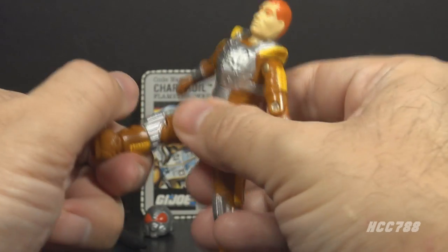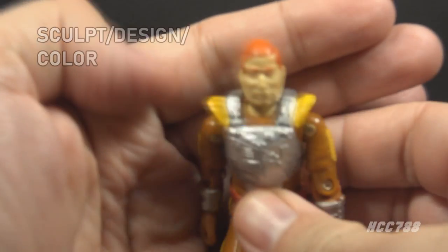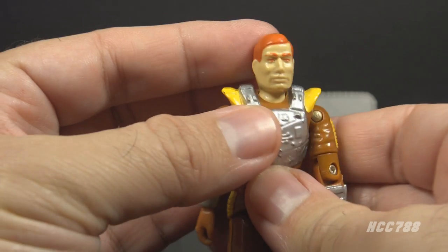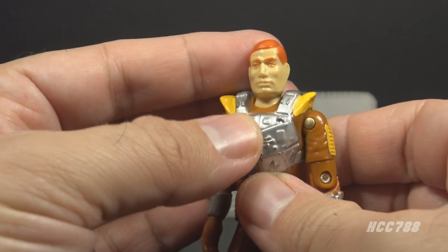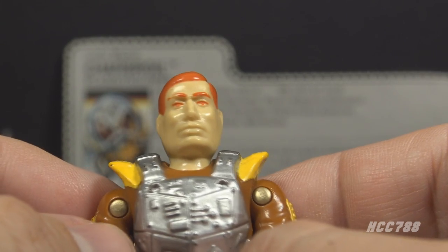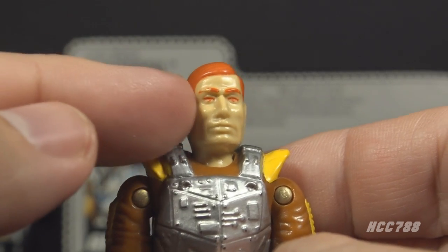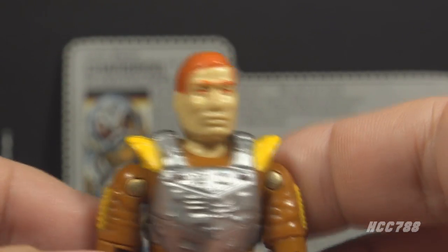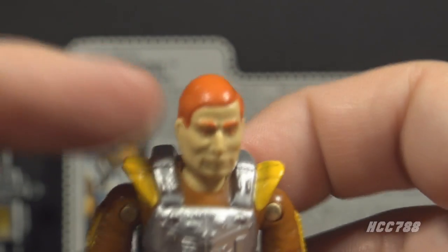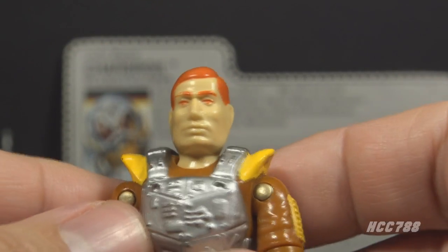He could move his legs apart about so far, bend his leg at the hip about 90 degrees, and bend at the knee about 90 degrees. Let's take a look at the sculpt design and color of Charbroil, starting with his head. On his head he has red hair, red eyebrows, and red eyes. There is a variant on Charbroil — some figures will have black eyes instead of the red, and it's a good thing because the red eyes are creepy. It's annoying that they didn't bother adding the other color for the eyes; this is something they did from time to time, probably to cut costs.